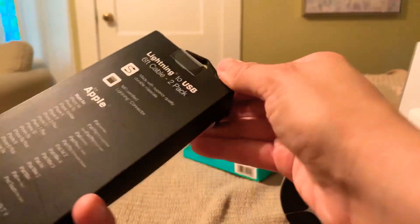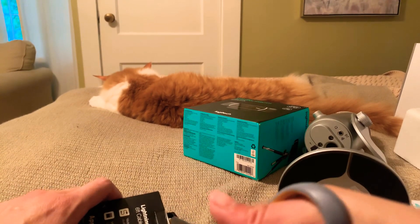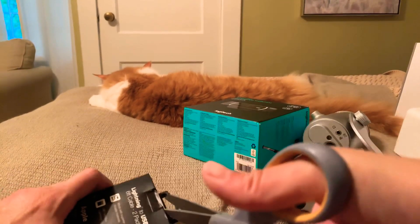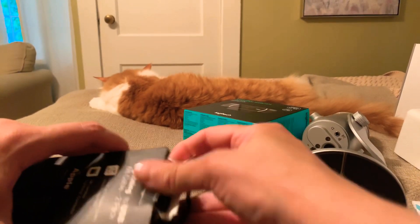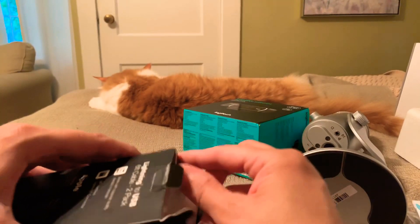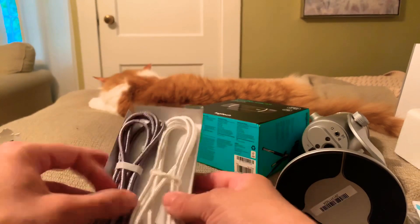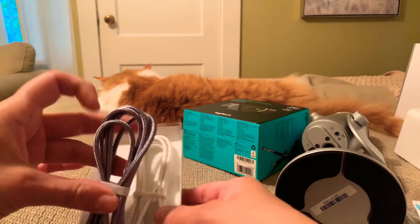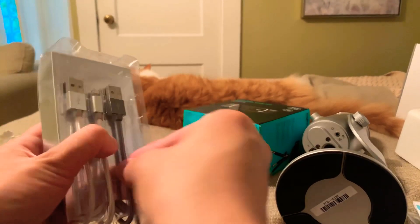And the very last thing — these are always hard to open. I just got two lightning cables to charge my phone and everything else. We go through these so fast in this house — I've got one in my purse for my portable charger, one in my car, one by my bed, one everywhere. They're like gold around here. These are the nice braided ones — they're supposed to last a little bit longer than some of the others. They're still plastic but just braided.